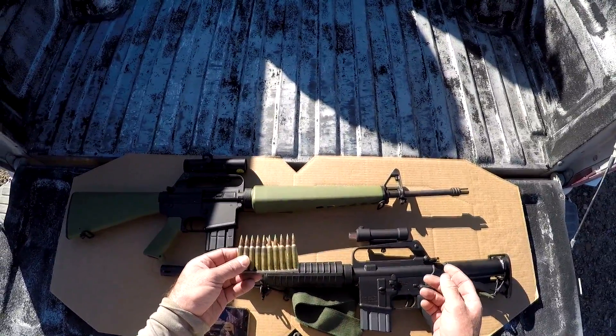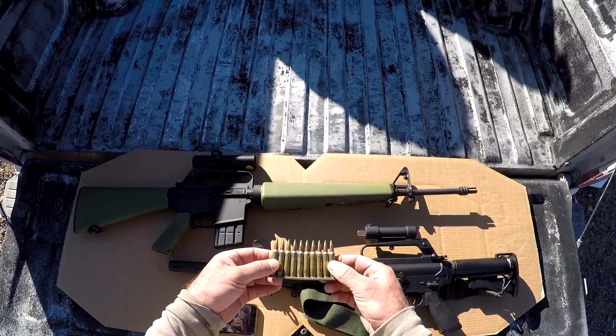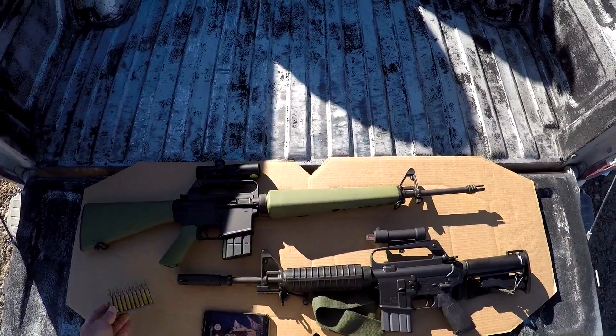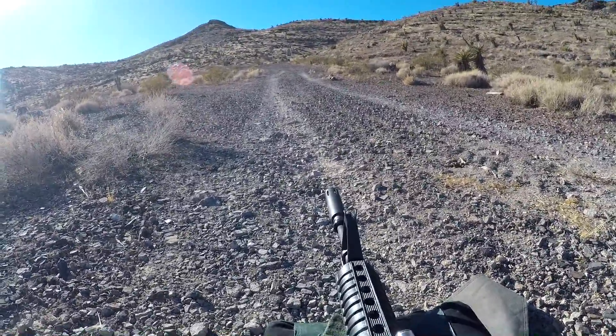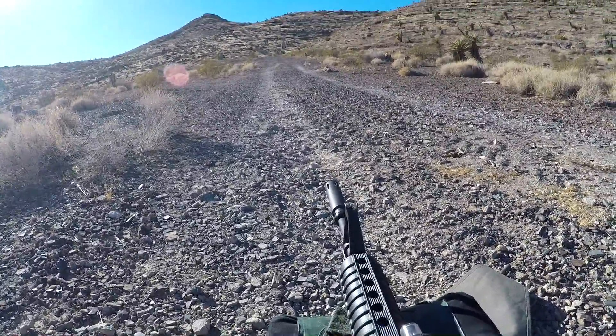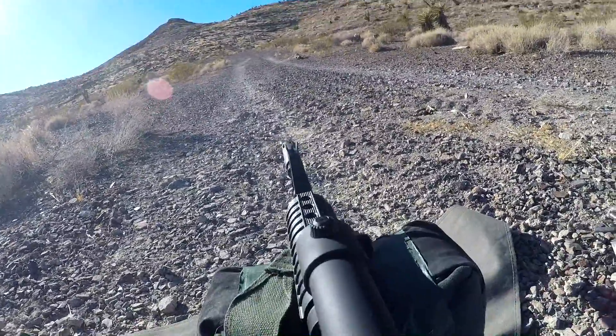We'll do a 50-yard accuracy test from each rifle, then check out the terminal effects. We're going to do the best we can at 50 yards with this OEG — it's not going to be as precise as a typical red dot sight, but it should still be fun.